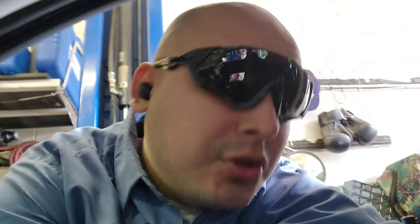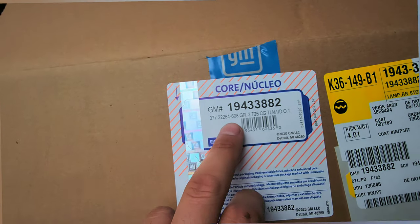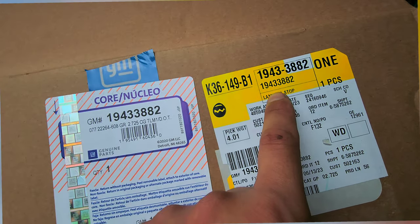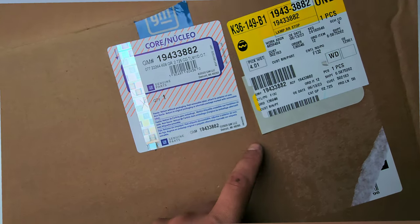Hey, what's really good people, welcome back. I have this 2013 GMC Acadia, 113,000 miles. The rear light assembly on the driver's side is not working because it got wet. I have the legit part over here, part number 194338-82, straight from GM.